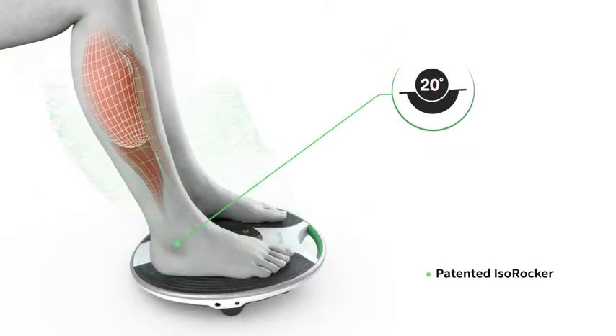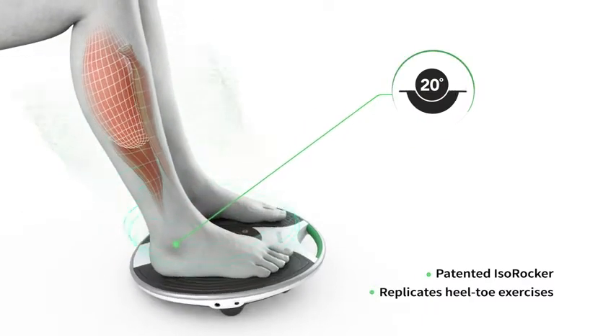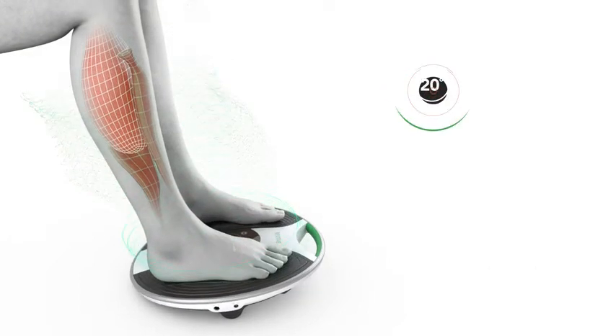A patented ISORocker system allows Revitive to rock your feet and ankles, replicating heel-toe exercises to maximize the benefit of each therapy.